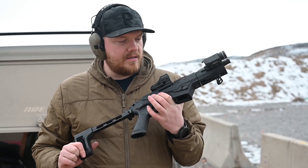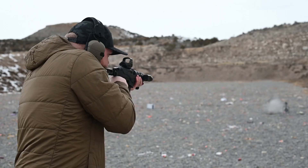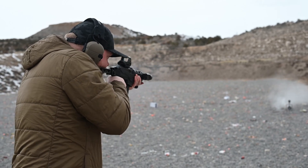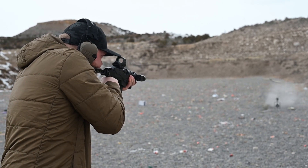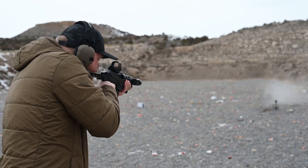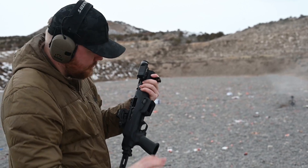I'm going to do two mag dumps and see if I have any jams. Perfect.